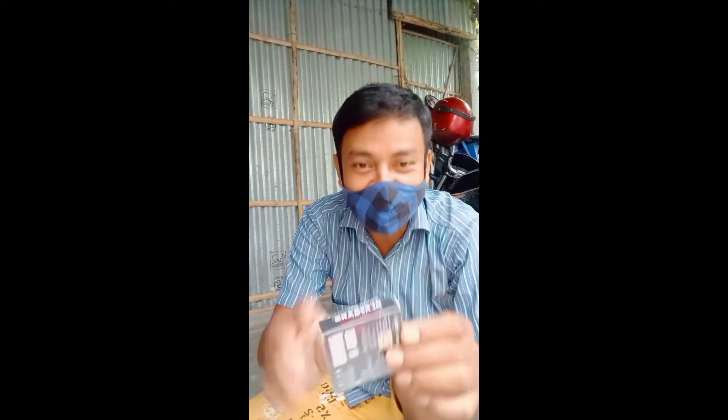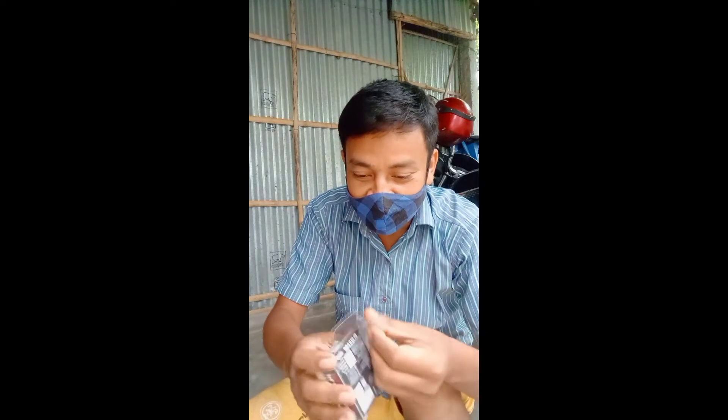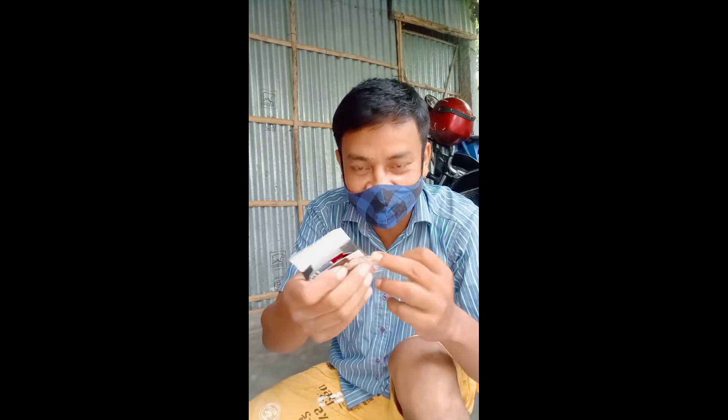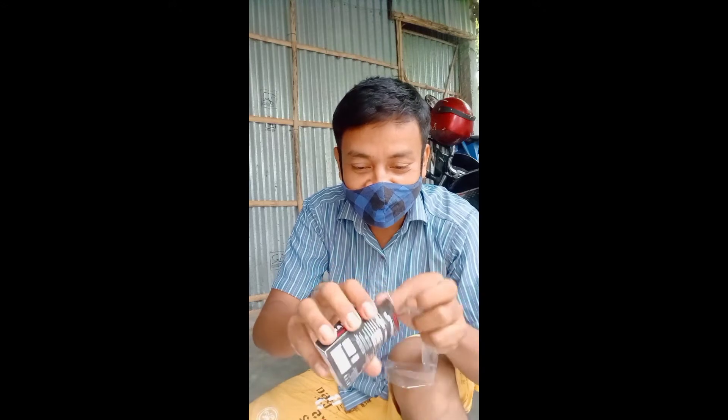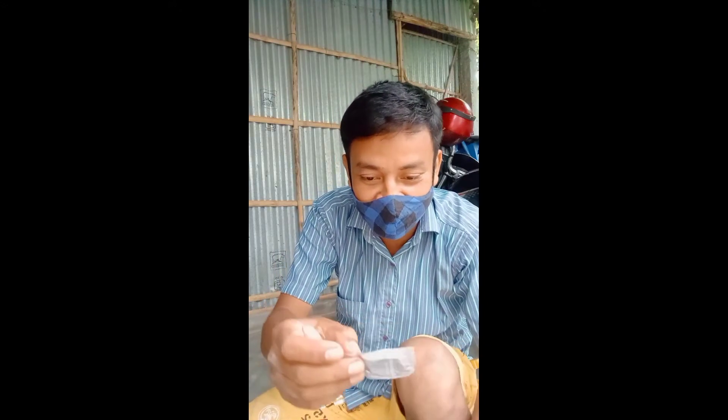I'm going to open this condom. I'm going to open it. I'll open it up. I'll bring this condom. I'm going to show you a condom.